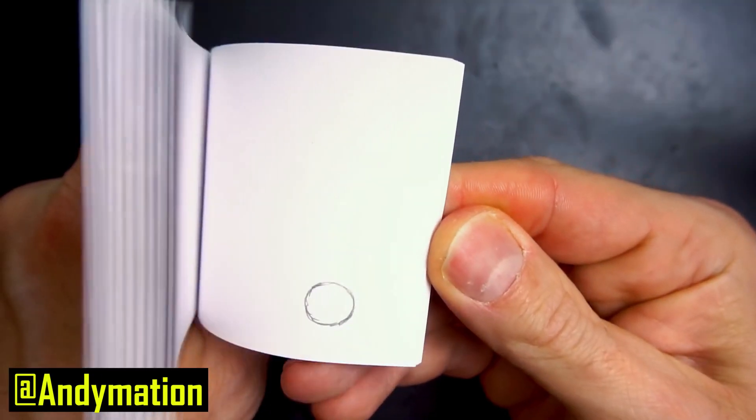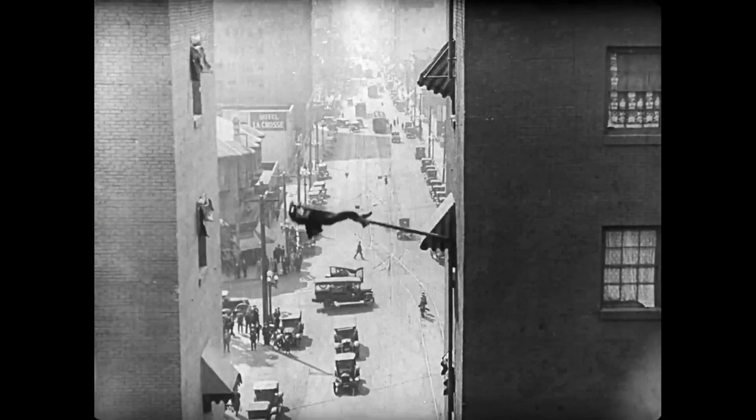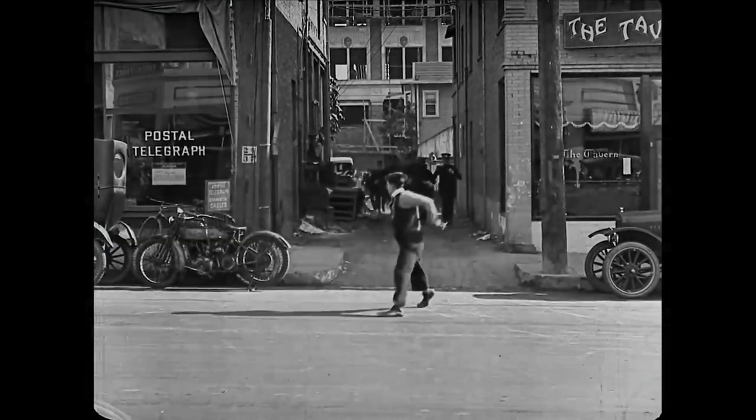What is a frame per second? A video is nothing more than a ton of still images strung together — like a flipbook. Flip through it quickly enough and it tricks your brain into thinking the pictures are moving. The frame rate is how many still images are strung together to create the final video. Most videos and movies today are shot at 24 to 30 frames per second — a speed that seems fluid to our eye. Much less than 24 and the footage starts to seem choppy. That's actually why old silent movies always look off — they were often shot at 15 or 20 fps and then sped up.